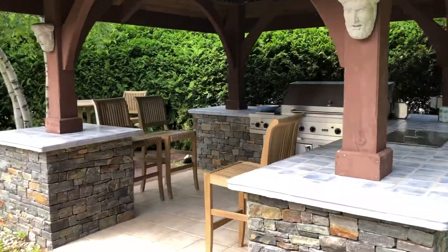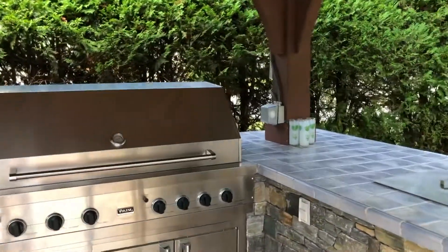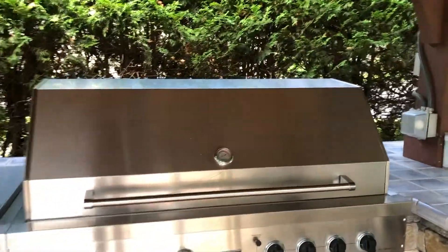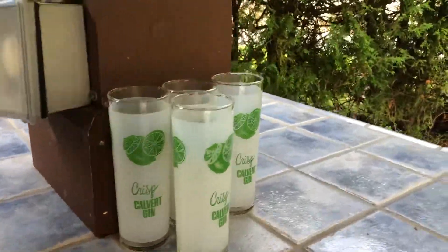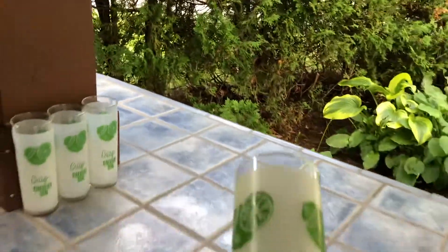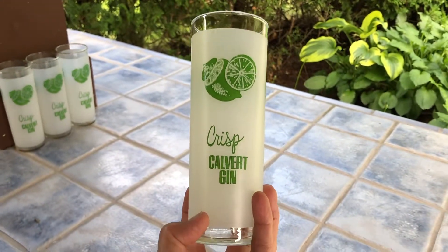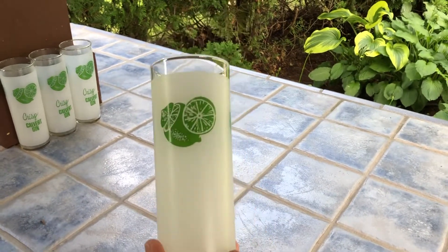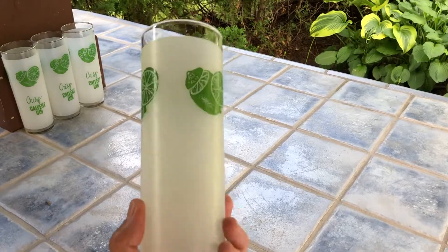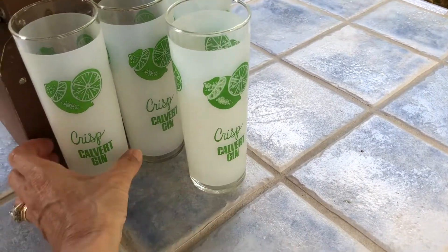Let's enter my barbecue area — actually, it's my husband's barbecue area, because I'm usually inside doing prep work while he's out here grilling. So these are the glasses right here that I'm going to be working with today to show you. These are vintage Calvert gin iced tea drinking glasses. They're actually really cool. You cannot buy these in stores. These are from the 1970s and I have a set of four.